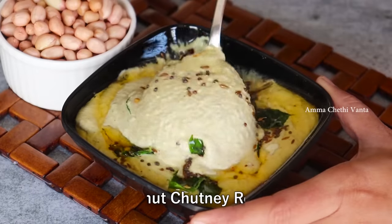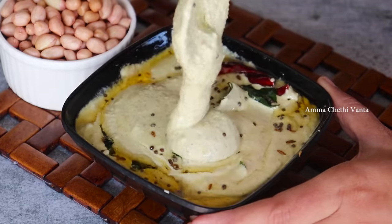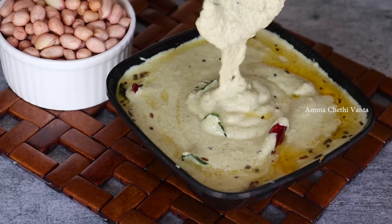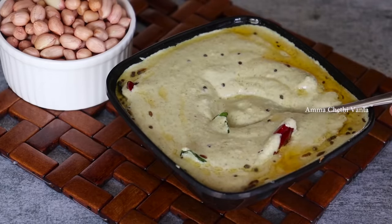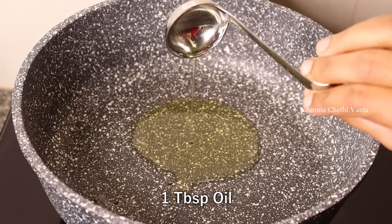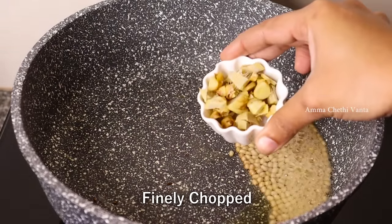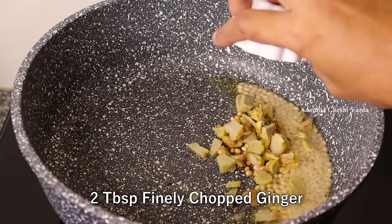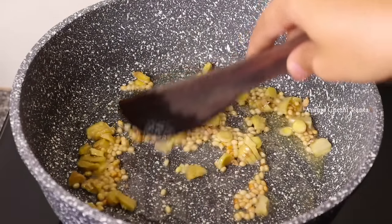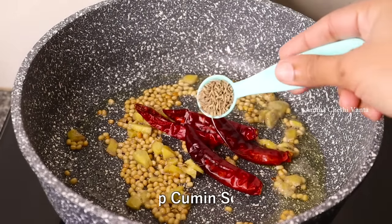Let's taste the chetney in street style. Let's try this chetney in store, in a small bowl. On the heat of the stove, let's try this chetney with 1 tablespoon.